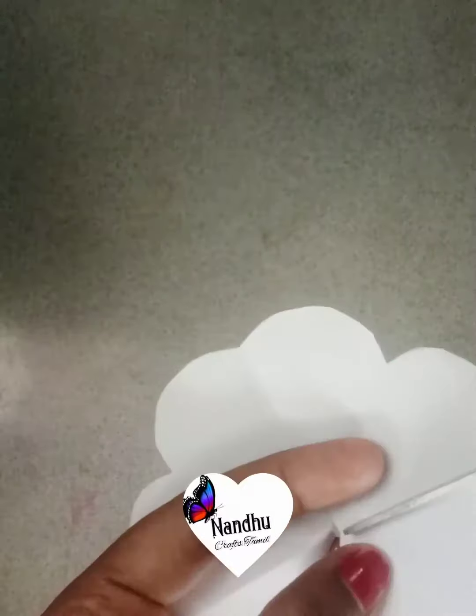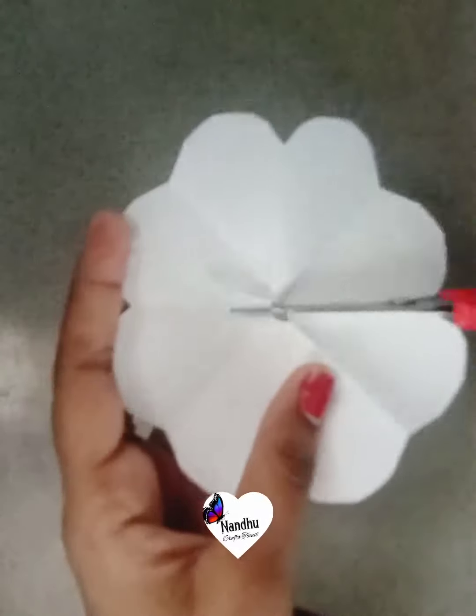you can bend it. It's a circle and bend it. You can bend it to the right. Then, we need a small fabric.